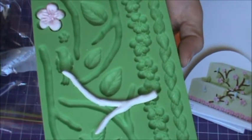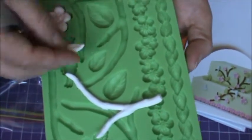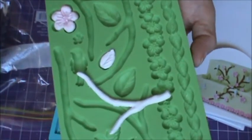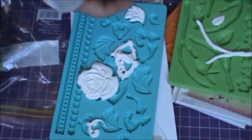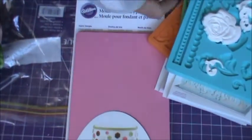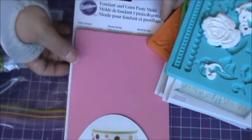A lot of fun to play with. Look at this beautiful leaf! Wilton gum paste molds.